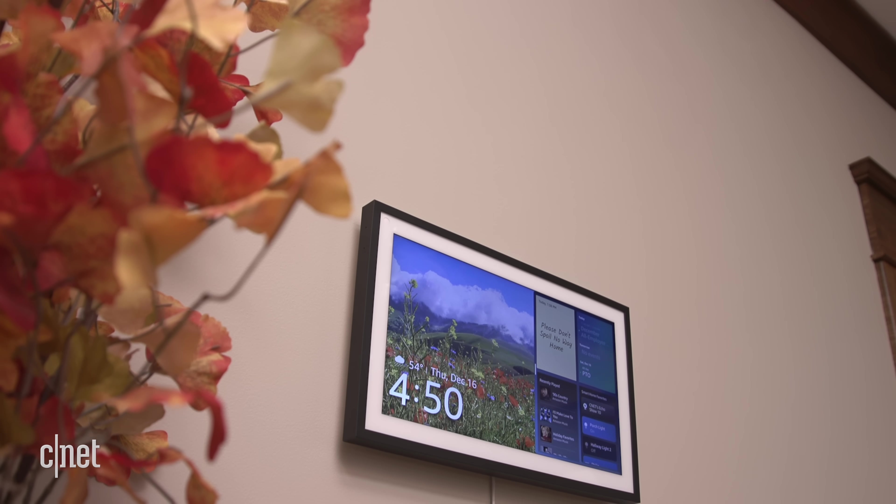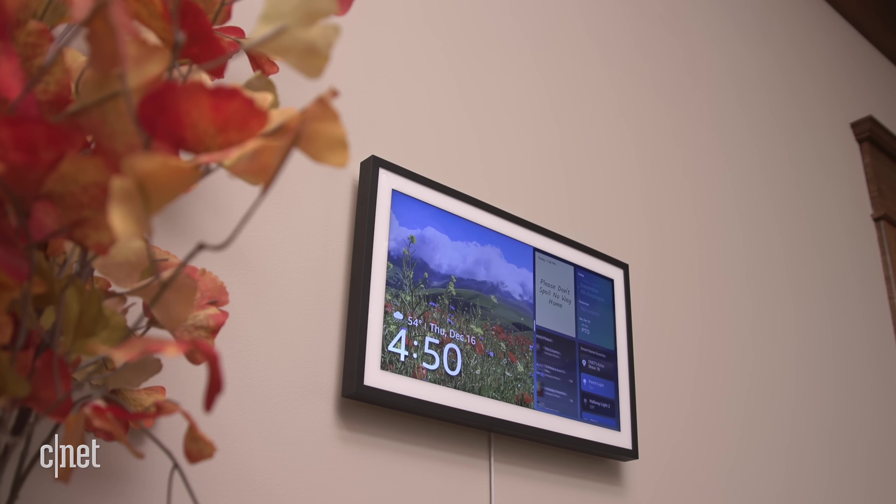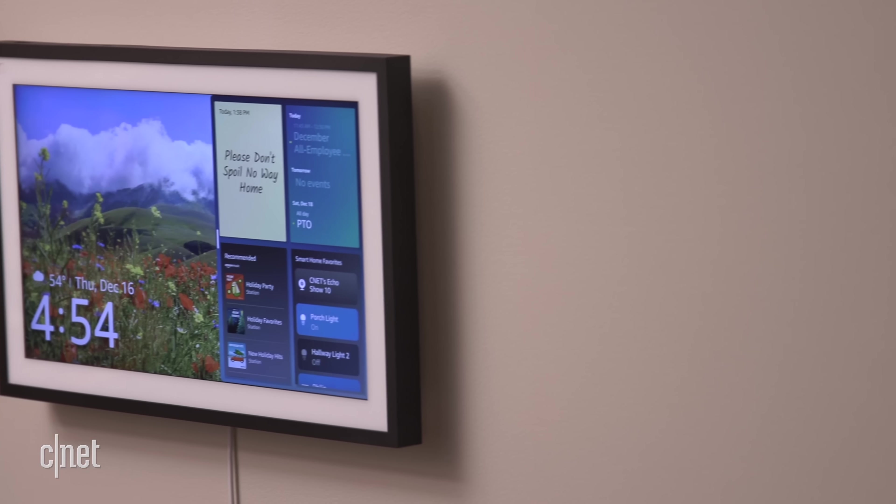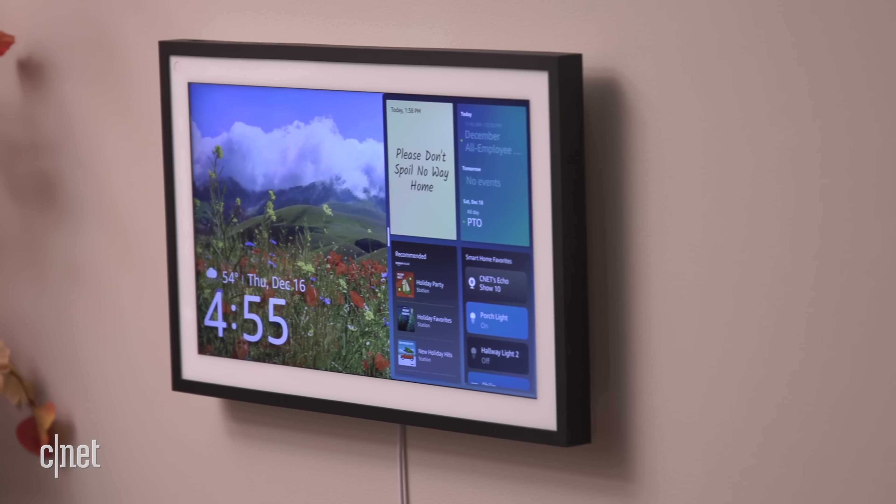The Echo Show 15 is a premium-feeling smart display and a different approach that will look good in your home and save counter space. Given that good-looking design and big high-resolution screen, $250 seems reasonable — until you take a look at what's missing. Amazon seems to have really skimped on cameras and speakers here. There are a few key features yet to arrive but promised in future updates: Zoom isn't available yet, nor is the ability to detect specific sounds with custom sound detection. Even if we get those things tomorrow, is the Echo Show 15 the best smart display you can buy?